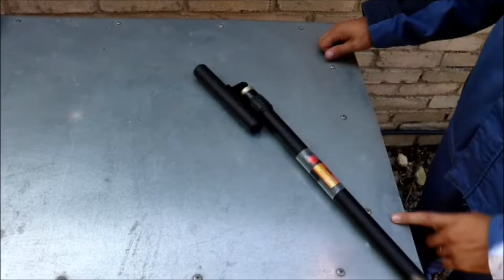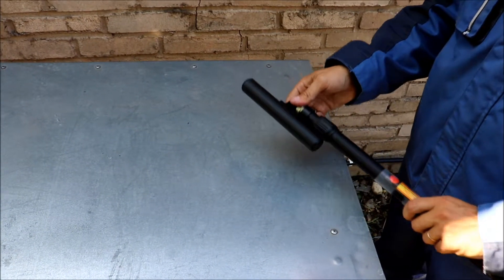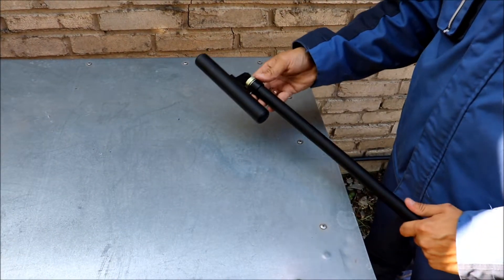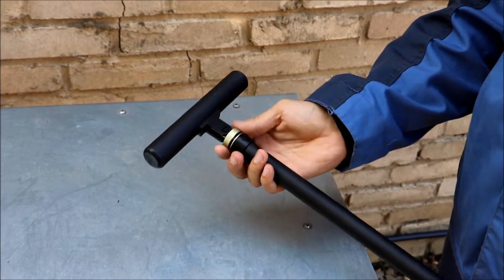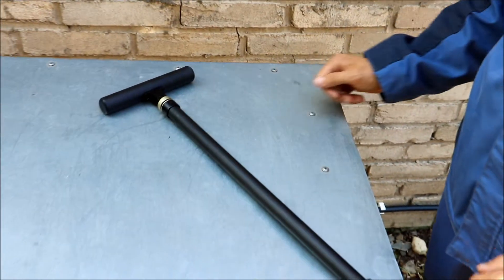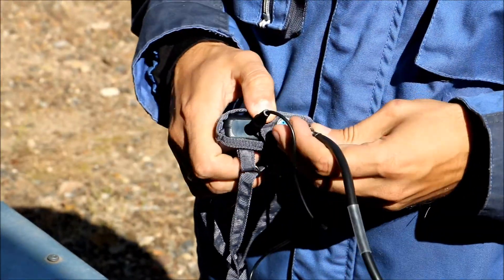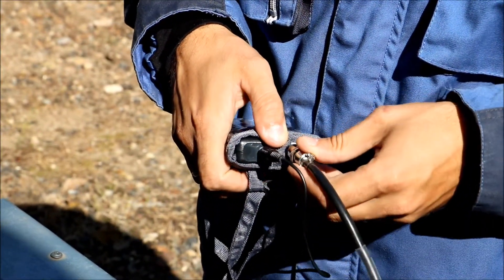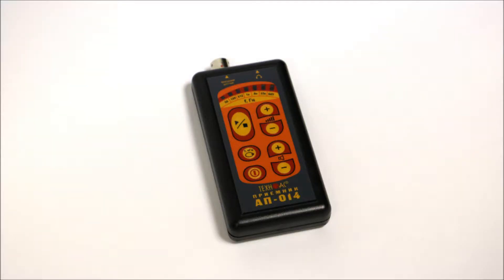After that, prepare your EMD sensor for operation: loosen the lock nut, extend the telescopic handle, then loosen the nut of the sensor and position it in operation mode. Finally, tighten both nuts and connect the EMD sensor to the receiver. You can also connect the headphones if necessary.